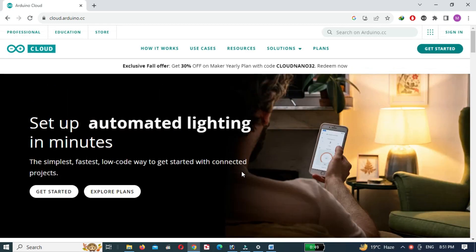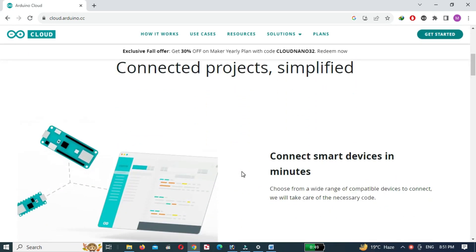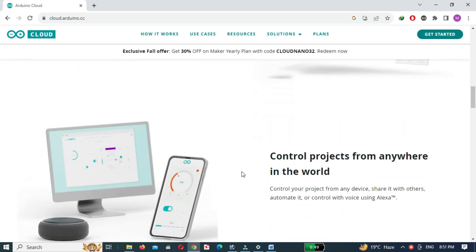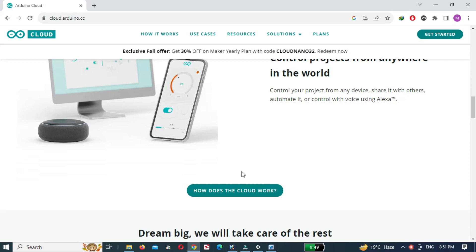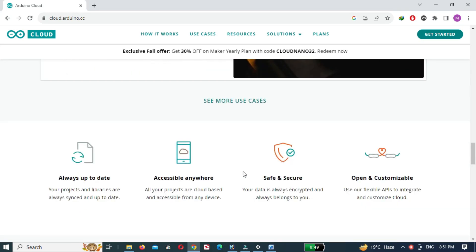The Arduino IoT Cloud is a platform that allows anyone to create IoT projects with a user-friendly interface and an all-in-one solution for configuration, writing code, uploading, and visualization.